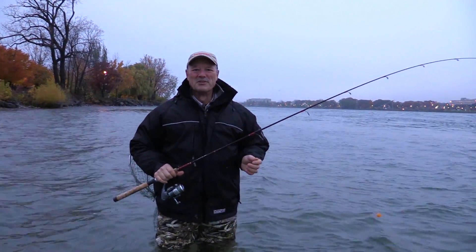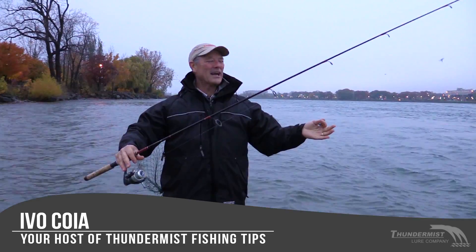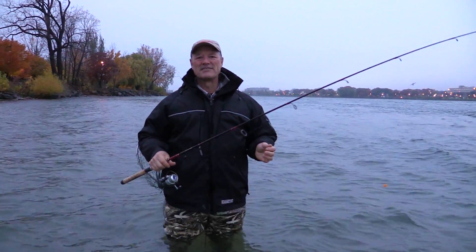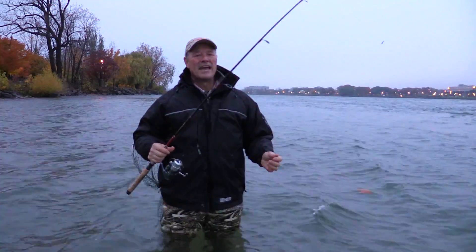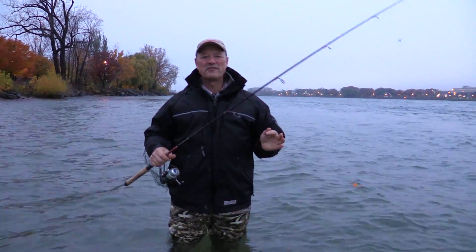Hi folks, it's Ivo here from Thundermis Lure Company and welcome to today's episode of Thundermis Fishing Tips. So glad to see you. I am totally excited because November is now upon us. The salmon fishing has slowed down and the trout fishing folks is picking up big time. And today folks we're looking for trout.